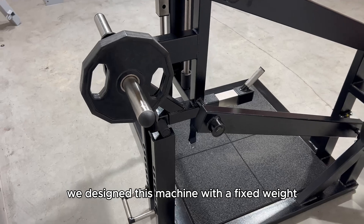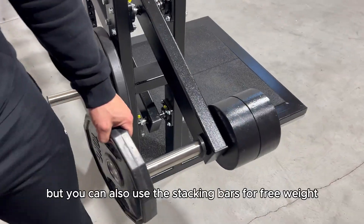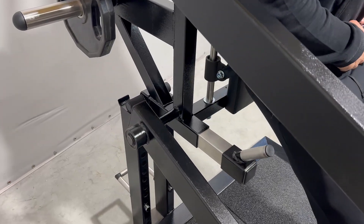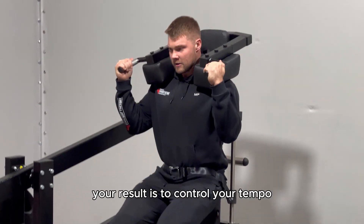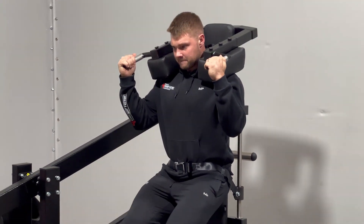We designed this machine with a fixed weight to lighten your squat, but you can also use the stacking bars for free weights to find your perfect weight balance. The key to maximizing your results is to control your tempo.